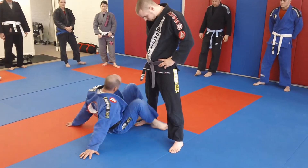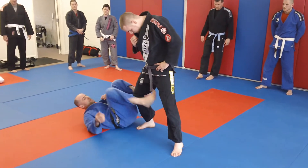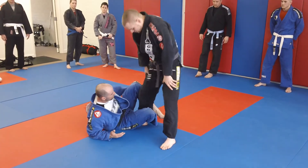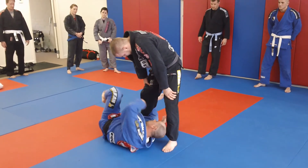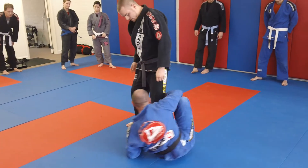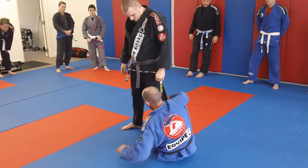Start off in a De La Hiva position — the drill is really simple. So I'm in De La Hiva, all I'm going to do is kind of roll up on my hip and I'm going to put my hand in, like this. I'm going to put my hand in, then switch my leg, and I'm rolling to the other side — like this. So it's a hand, flipping my palm up.